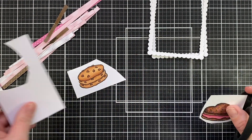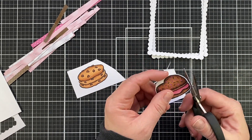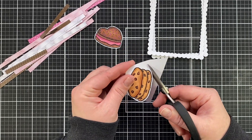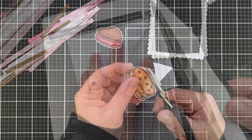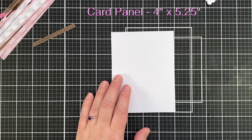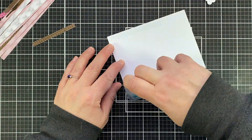I had these cookies and what I'm deeming a whoopie pie — I am from Maine and we are the home of the whoopie pie, so that is a whoopie pie in my mind. I've already had these colored and I just needed to fussy cut them out. Now I'm going to make my own background panel, starting with a four and a quarter by five and a quarter inch card stock panel.